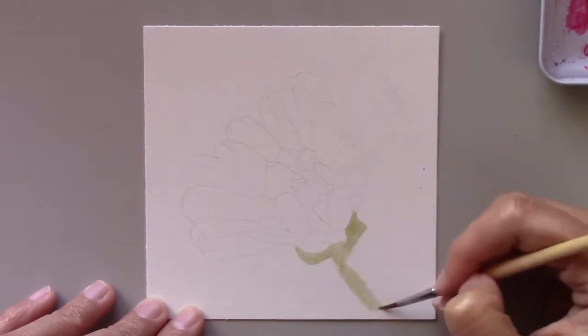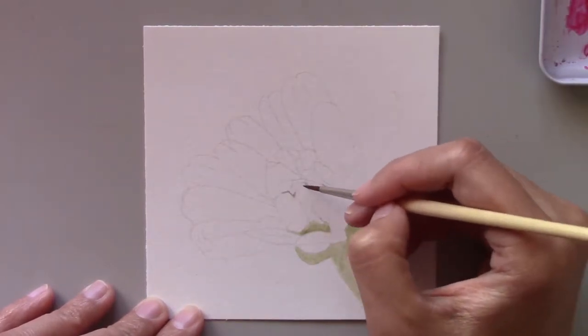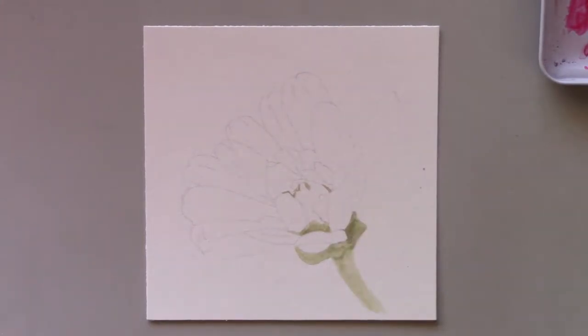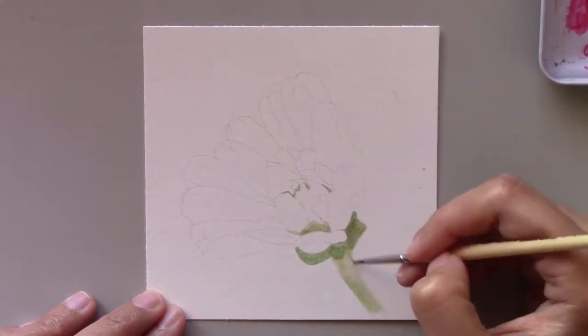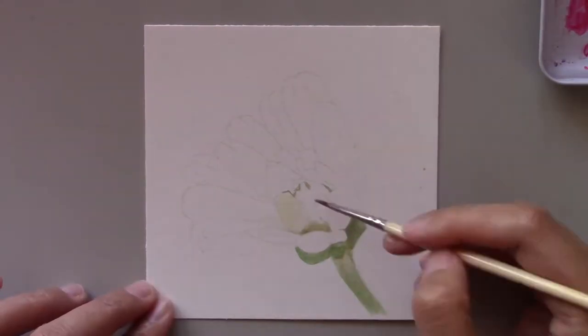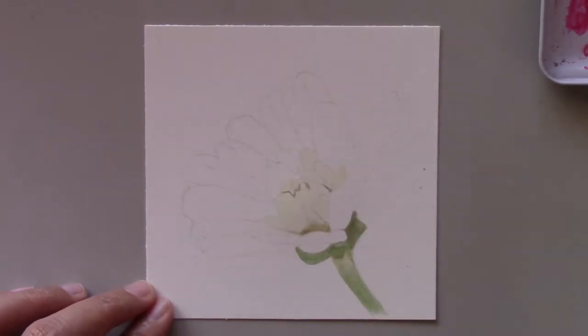What I really like about today's subject is its color combination — beautiful light purplish petals and a yellow petal cluster in the center. Although this flower doesn't have a lot of petals and it's not as complicated as flowers that have multiple layers of petals, it's still quite a challenge to paint this pretty flower.